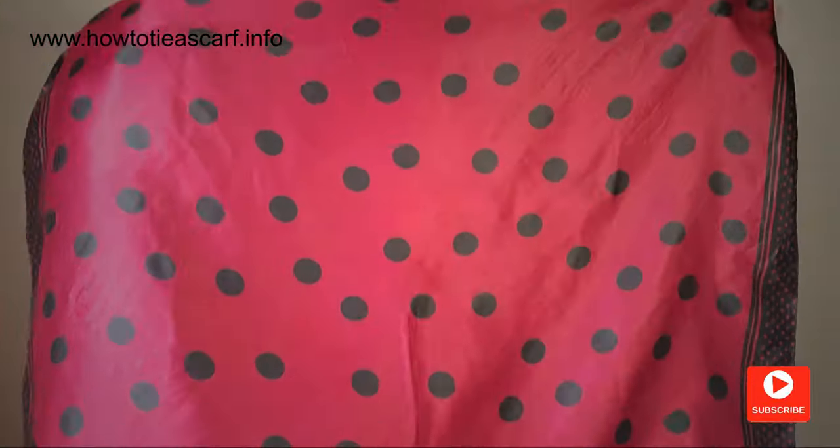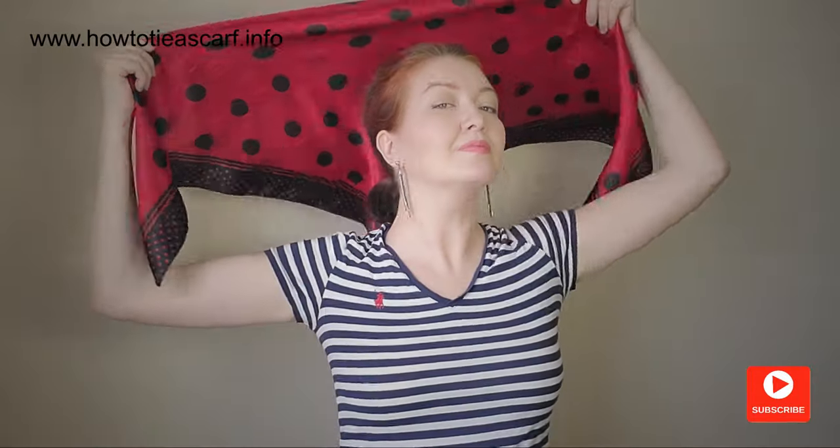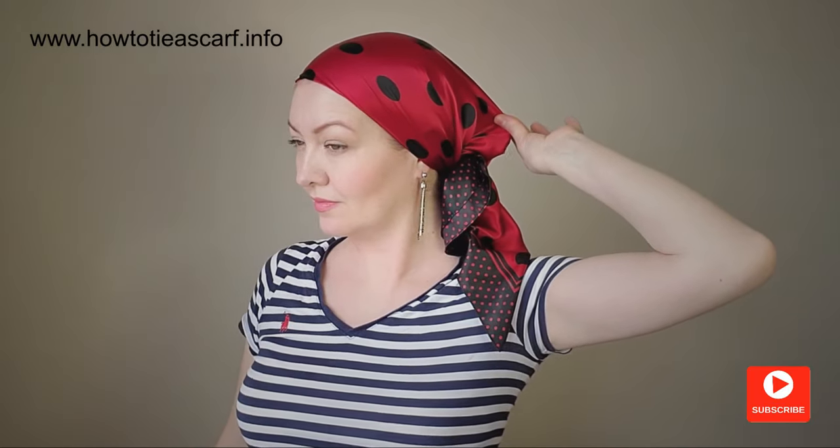I'm going to use this lovely vintage scarf and it is very, very slippery. From my experience, this style has to be adjusted all the time. As you can see, it falls down easily. Let's see what we can do about it.